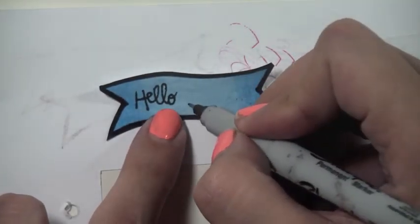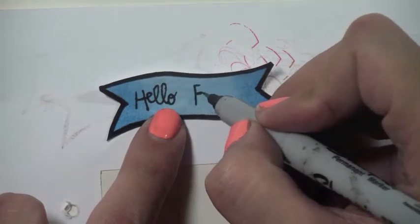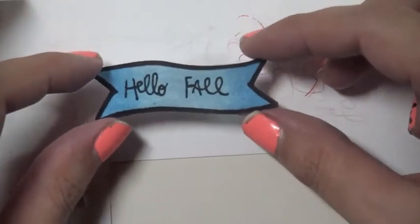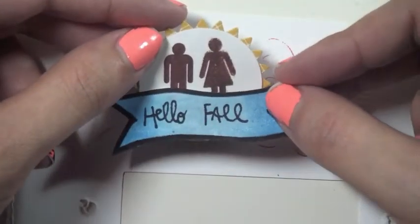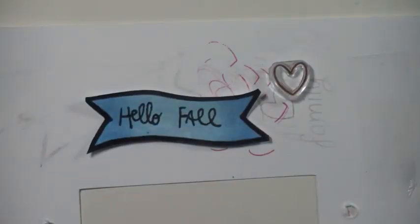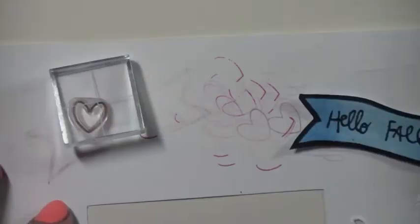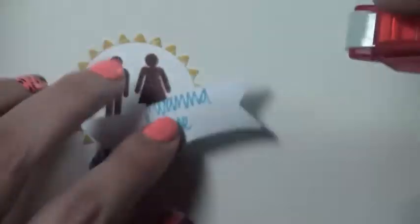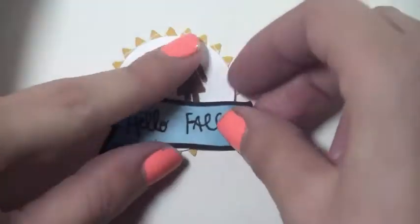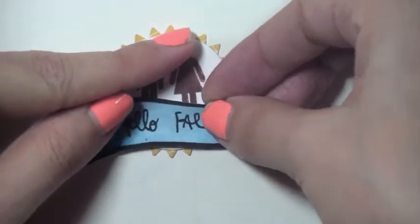I'm taking a Sharpie and writing a sentiment inside the banner — I'm putting 'Hello Fall' to do something different from 'Hello November.' I recommend using a Sharpie for this because certain pens don't work well on top of watercolor and will just stop working correctly — I've had that happen. Then I decided to stamp a little heart because I felt the banner needed something more to make it pop, and I colored it in with watercolors. I'm gluing down the banner first so I can figure out the placement of the heart.